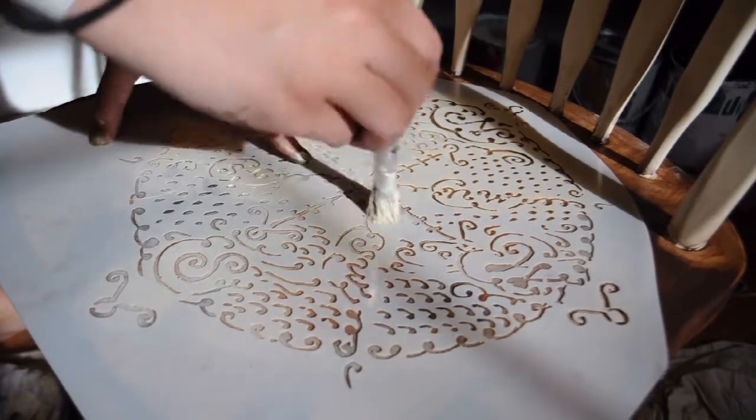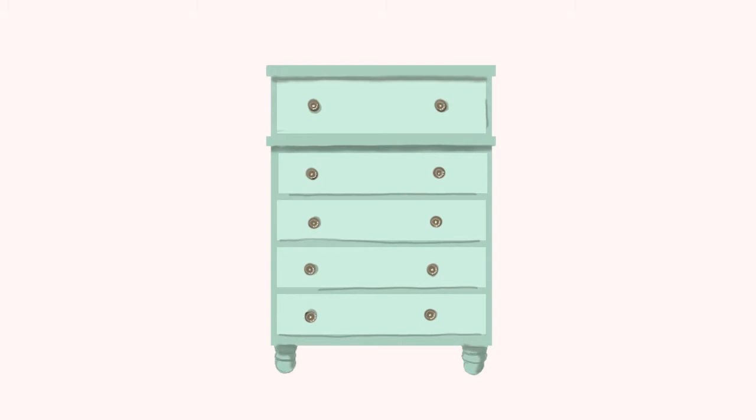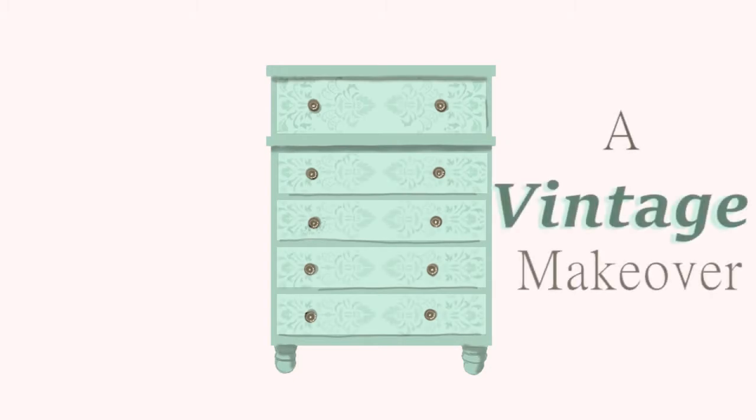Adding this compass stencil was such a fun touch to this chair. Welcome to today's episode of A Vintage Makeover. Today we are giving a little makeover to a basic kitchen chair. I plan on keeping it the two-tone color that it already is but changing the stain and adding a stencil on the chair section.